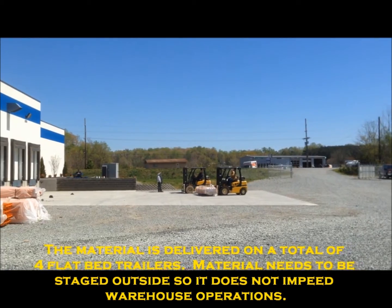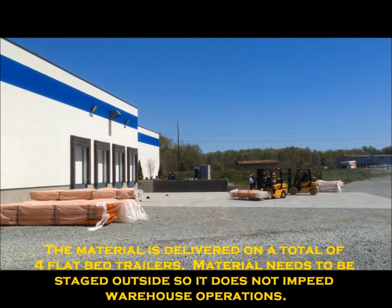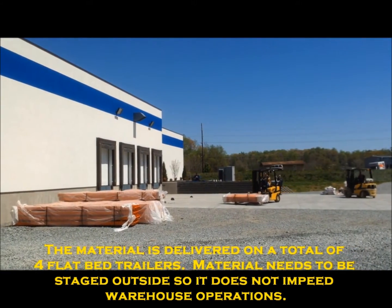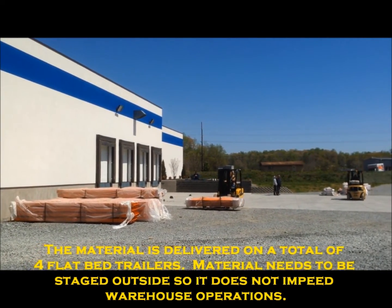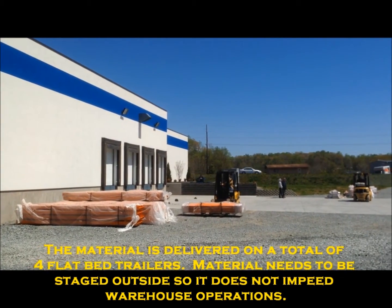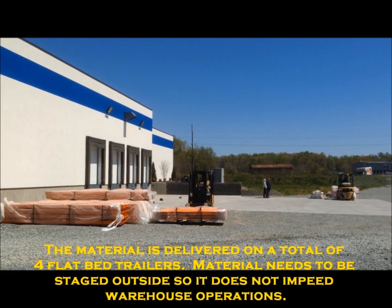Cantilever rack material coming in on flatbeds, staging it outside so we can complete the work over the Easter weekend. We've got to keep the material out of the way of the production and shipping and receiving area until it's time for us to install the racking.